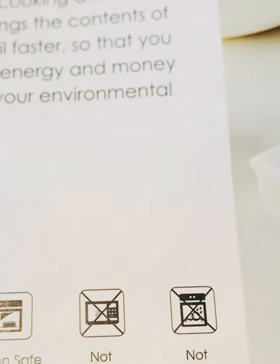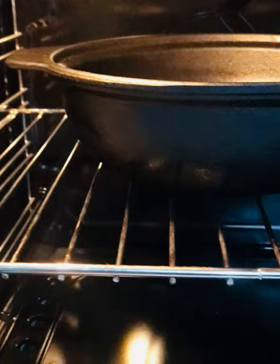We will make the season at 150 degrees. I am going to make the oven for 1 hour for the season.